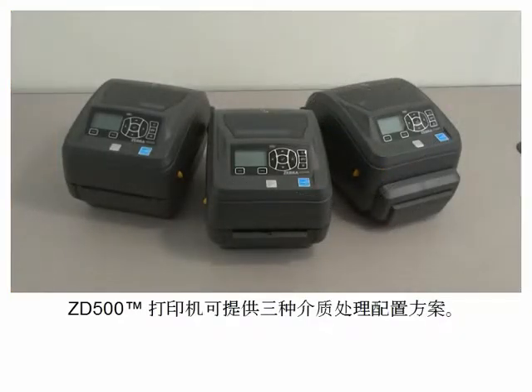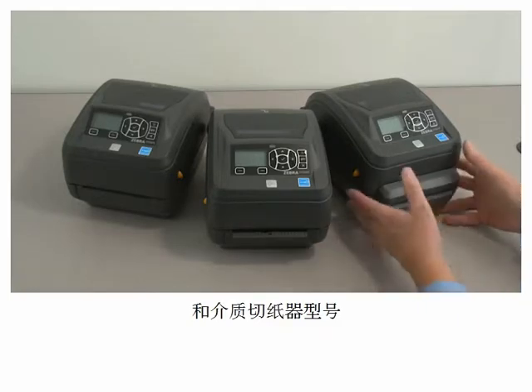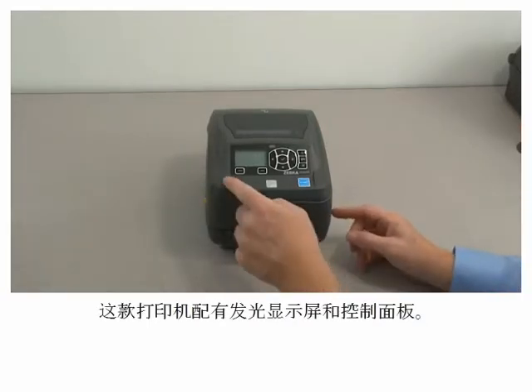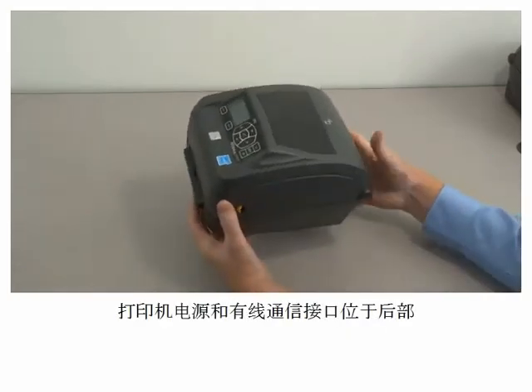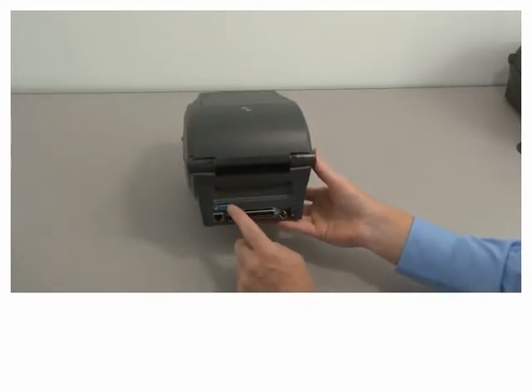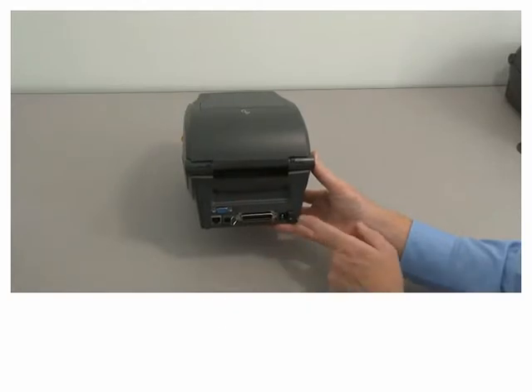The ZD500 printer is available in three media handling configurations: standard, label dispenser, and media cutter model. The printer has a lighted display and control panel. Printer power and wired communication interfaces are located on the rear: serial port, ethernet port, USB port, parallel port, DC power input receptacle, and power switch.